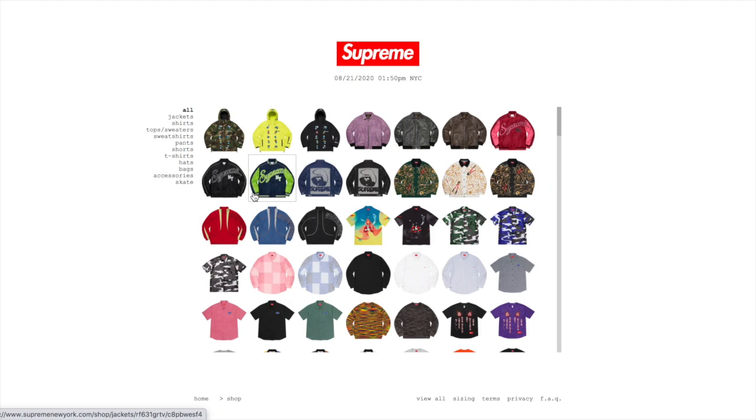What is going on guys? I'm back and today I'm going to be going over how to cop Supreme manually. It is a fresh start to the fall/winter season 2020. I had a pretty good fall/winter last year — I was able to cop the Supreme Madonna box logo hoodie and a few other items throughout the weeks.